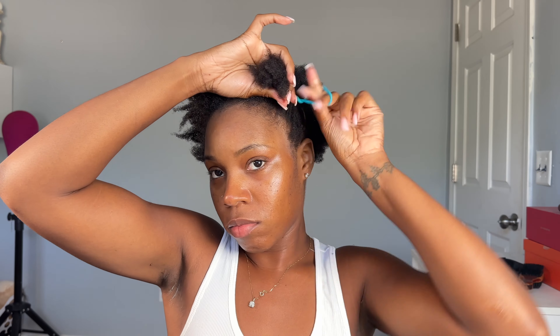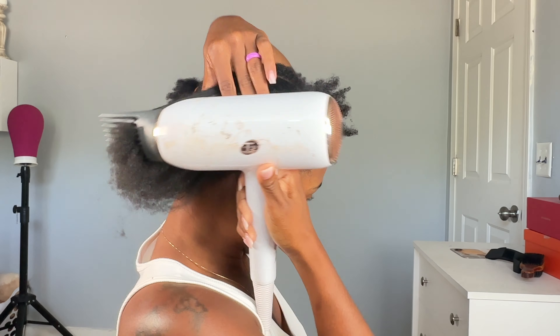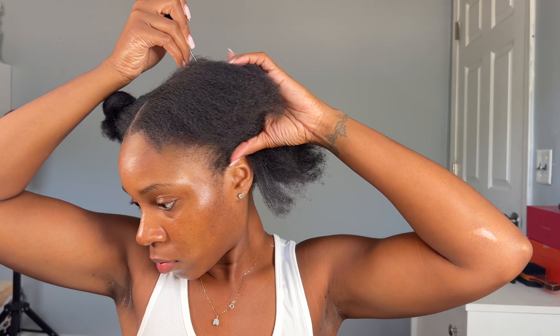But why didn't y'all tell me that this rice water smells so bad? Oh my goodness, there has to be a better way to make this stuff smell good. But yeah, we're gonna go in with my T3 head dryer and blow out this hair. I'll link the head dryer in the description box because oh my god, it works wonders.